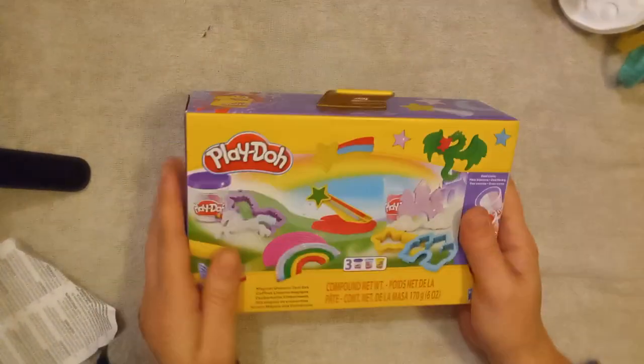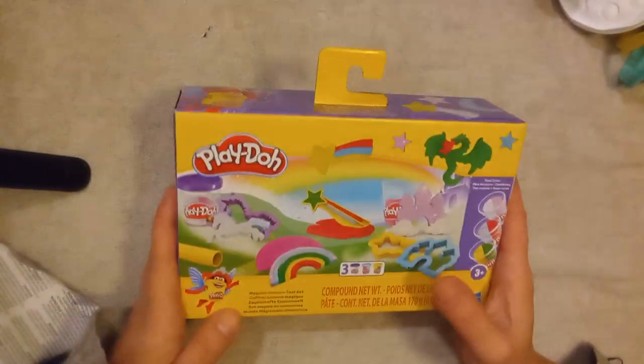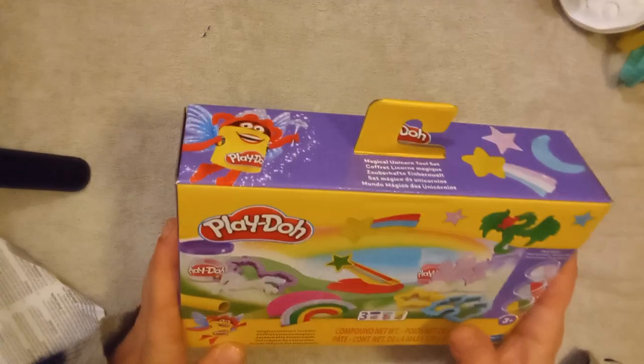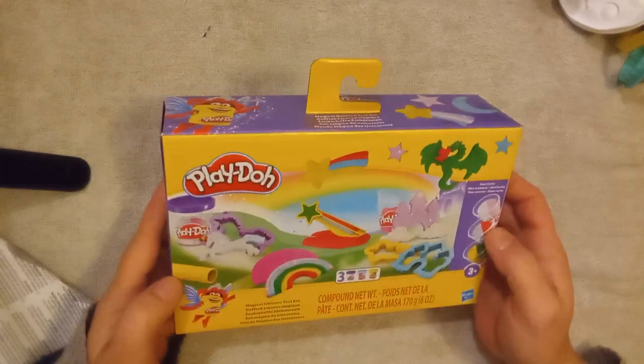Now let's open this one — this is the Magical Unicorn Tool Set. Can we just say Magical Unicorn Tool Set?! So excited. This one seems to come with three different Play-Dohs, so let's crack it open and see what we find!